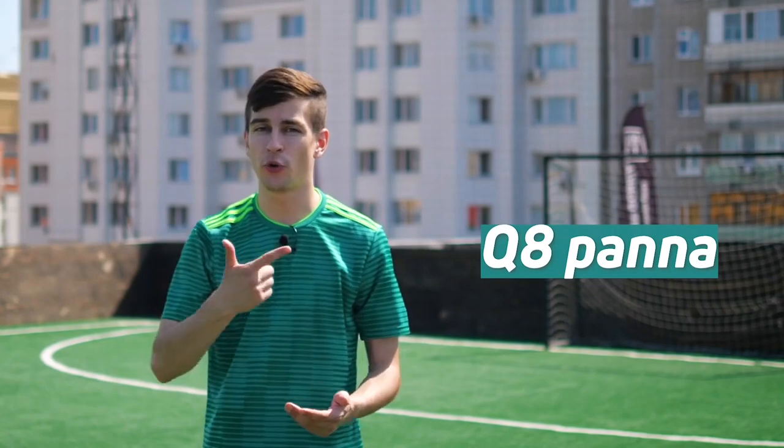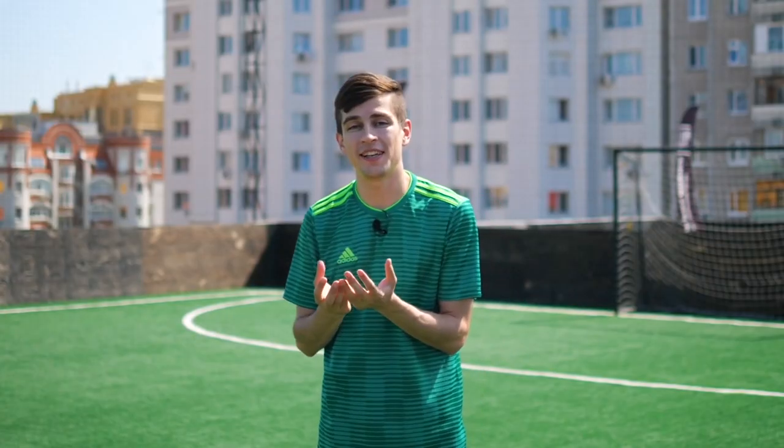The second trick for today, which is more difficult, is called Q8 Pana. I'm really delighted to show you an example of the trick performed by me in a real game against another strong freestyler.